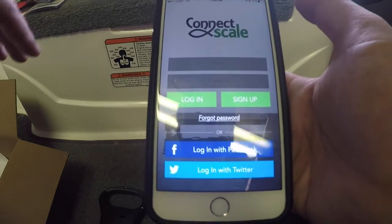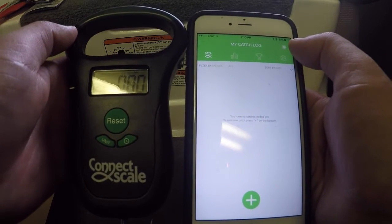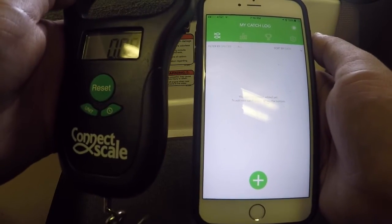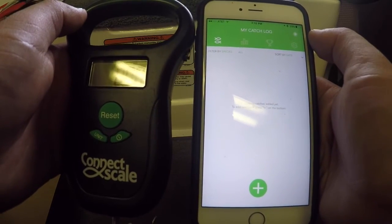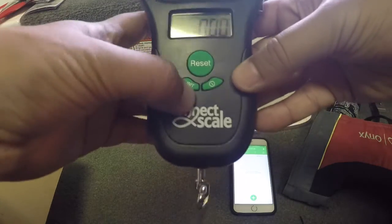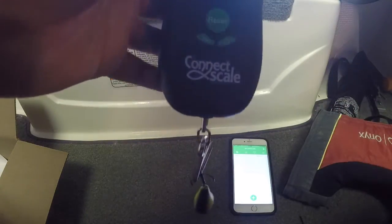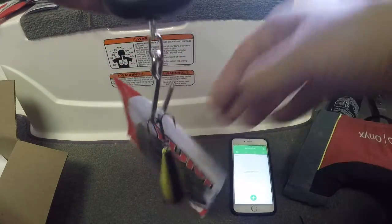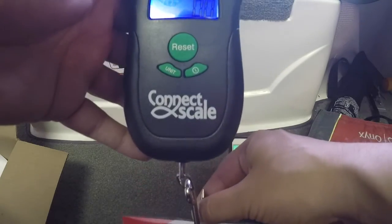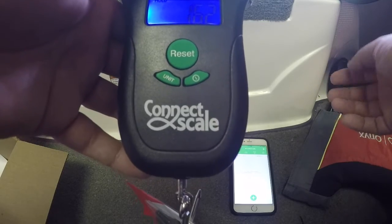When your scale is on, at the very top of the app, if the Bluetooth icon is white and not crossed out, your app and scale are connected. If it's grayed out with a line through it, you need to check your settings. I'll put the phone down and show you — we'll switch our units to ounces and weigh this crankbait. Okay, it held at 16.2 ounces.